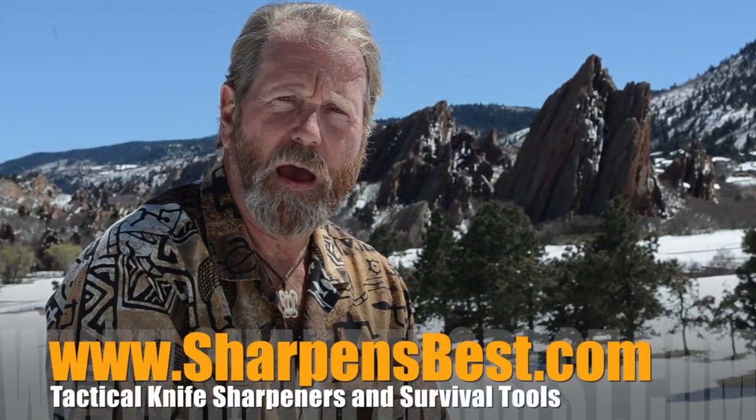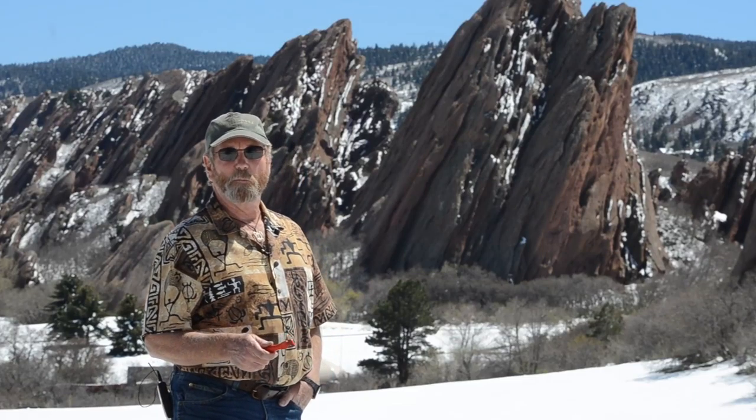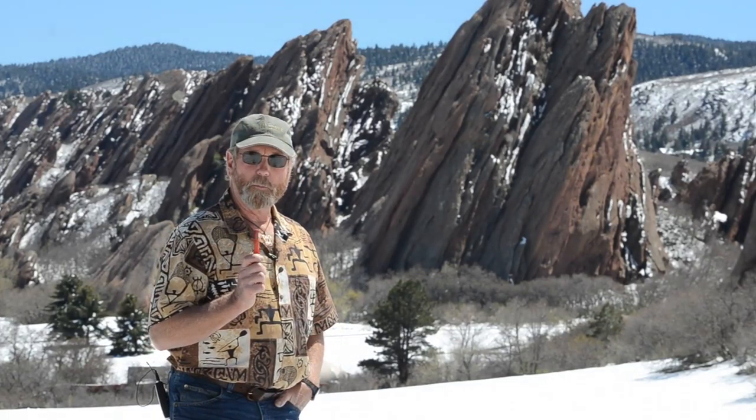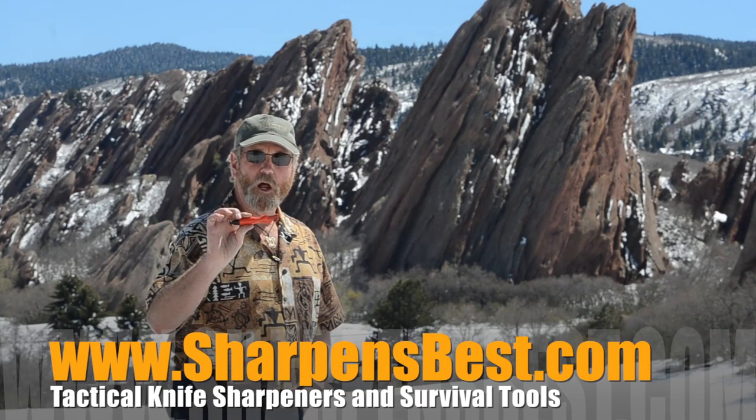If you want the best survival tool out there, go to the Sharpen's Best family — there are five of them. Sharpensbest.com. It's hiking season. The most important thing to have is a sharp knife. How do you sharpen it? Sharpen Spark. Where do you get it? Sharpensbest.com.